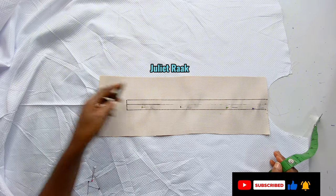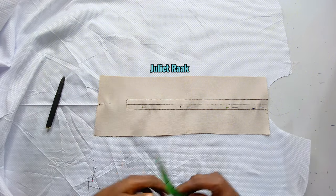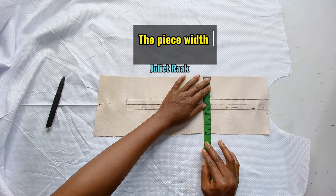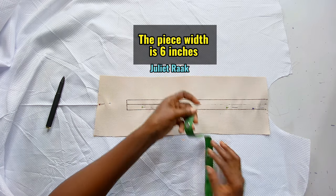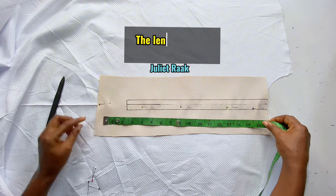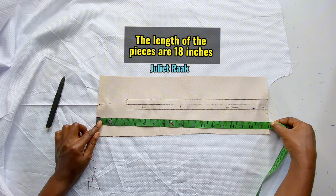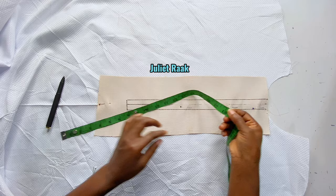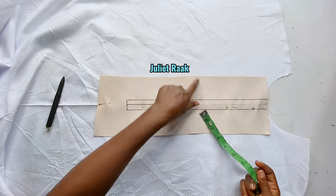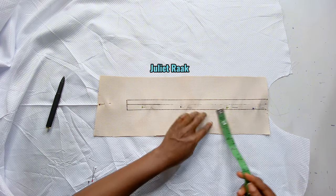First, I've gone ahead to draw out the lines, cut out my pieces, and iron the interfacing on. The width of these pieces I have here is 6 inches. These are the pieces I'm going to use for my blanket, and the length of the pieces is 18 inches — 18 inches because my blanket is going to be longer.